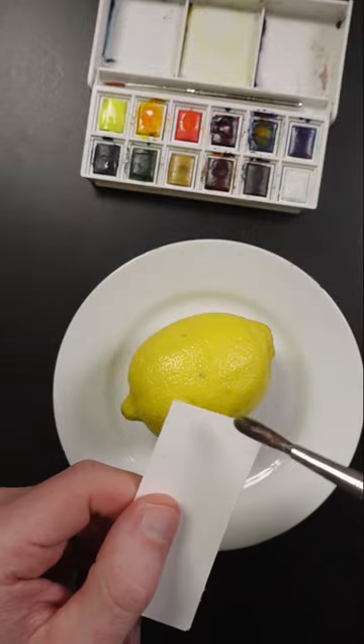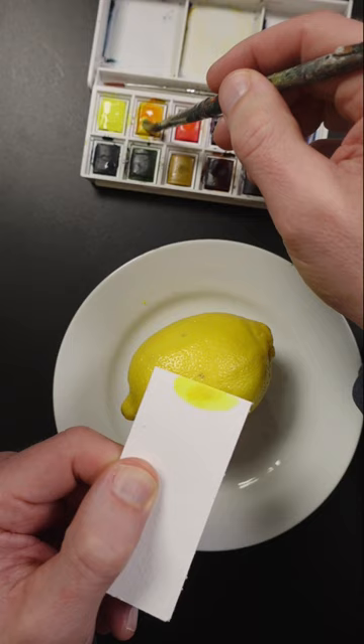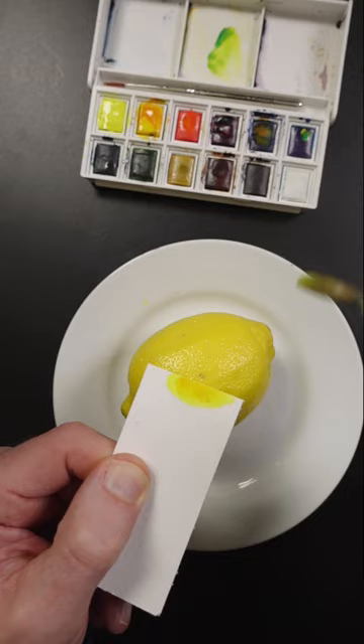I'm going to try and match the color of this lemon using watercolors. This is lemon yellow hue, and I think a little bit of cadmium yellow will make it more orange. You can see it's slightly greenish, so I'll add a touch of phthalo blue in there. Maybe some of this cadmium red.